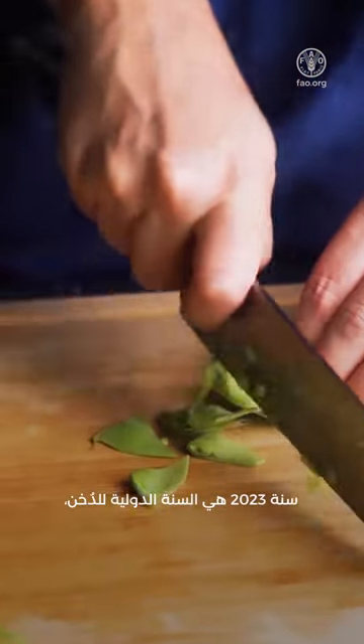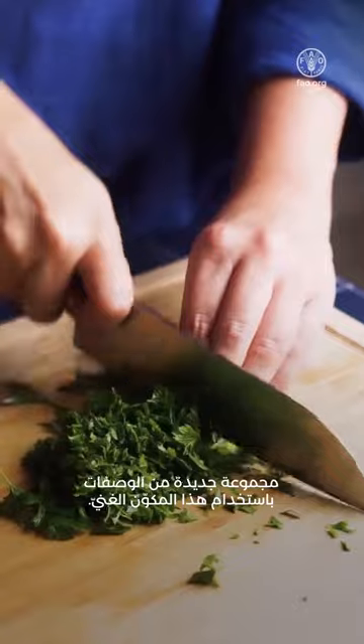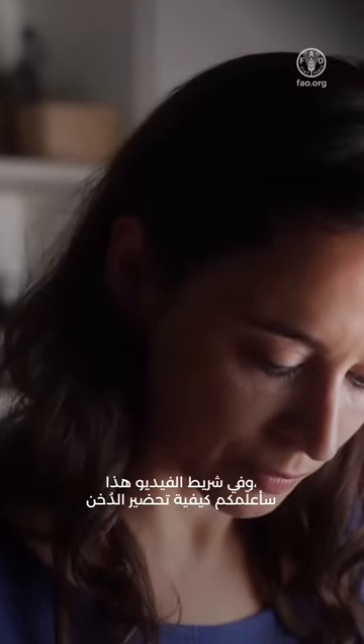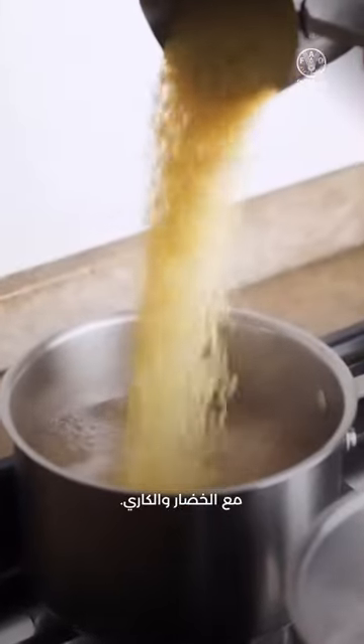2023 is the year of millet, and we chefs are being invited to create a new repertoire with this rich ingredient. In this video, I teach how to make millet with vegetables and curry.